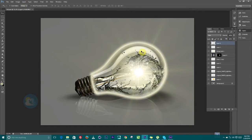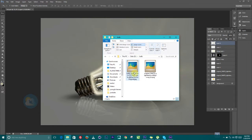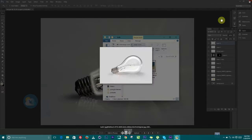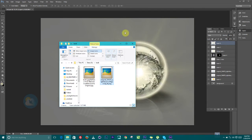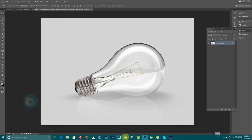Alright guys, this is very nice and we are going to look at how to create something like this in Photoshop without wasting much of your time. I have these two images here that I downloaded — this is an image of a light bulb and this other one is an image of a water splash. These two images are what we are going to use today.